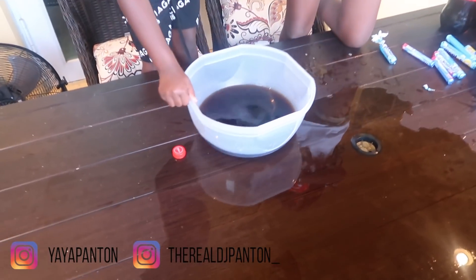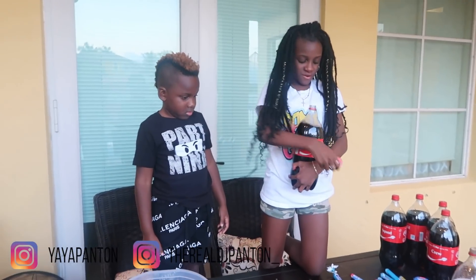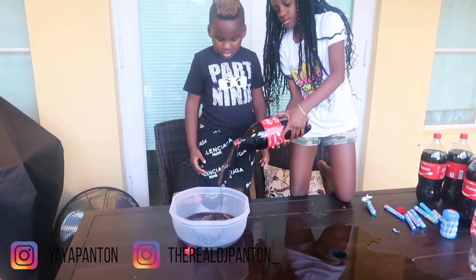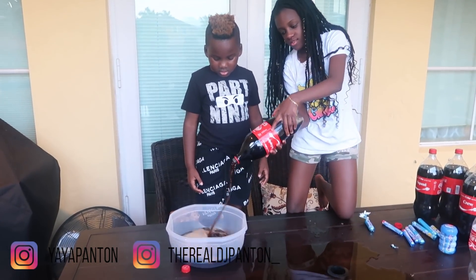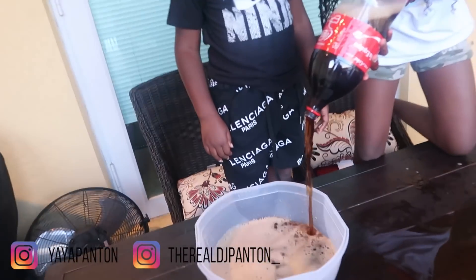I think that one's flat now, so I don't even know if that's going to work. Well it worked for the other one. Don't put that on. But it's already, like, bubbling.